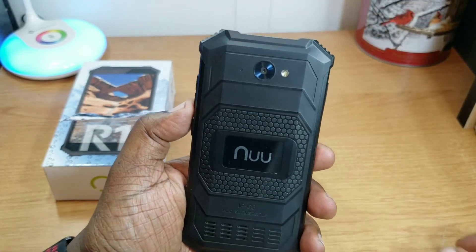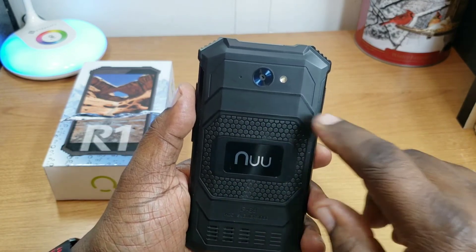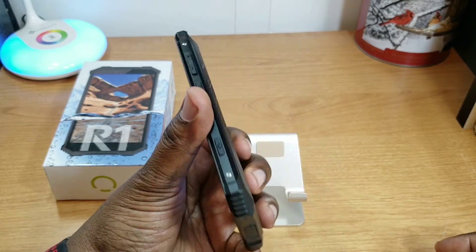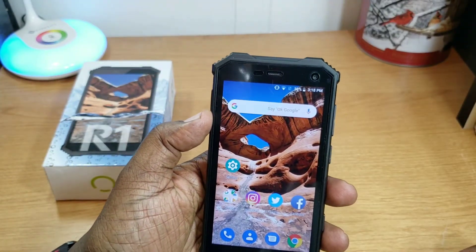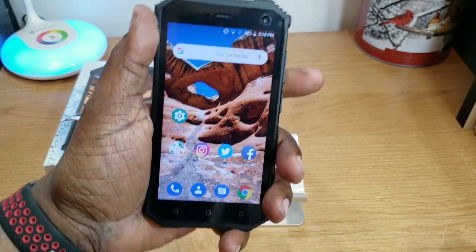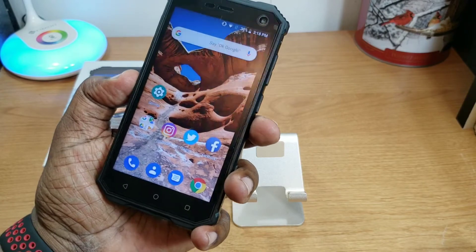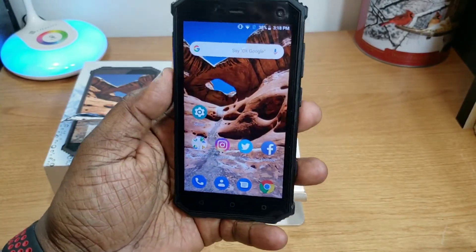On the back there's an 8-megapixel camera with a flash and a microphone, the Nuumobile branding, and the speaker mentioned earlier. On the front you've got a 2-megapixel camera, your earpiece, and a sensor. Overall the build quality is solid — I don't feel like I'm going to drop this and break it, and it's a great feeling in the hand.